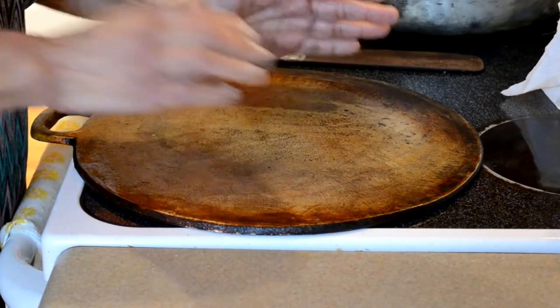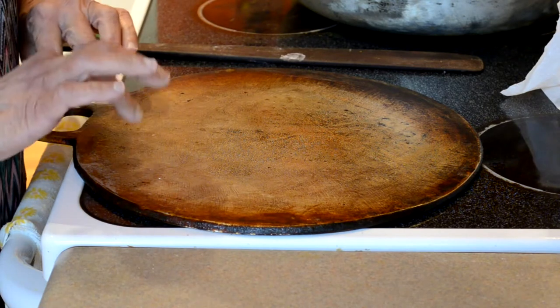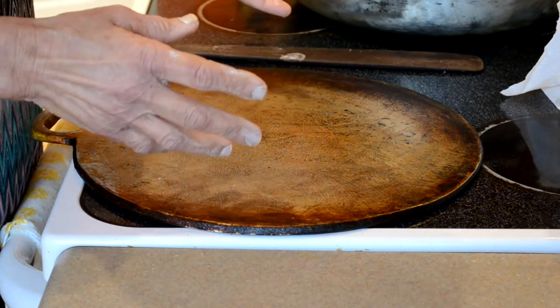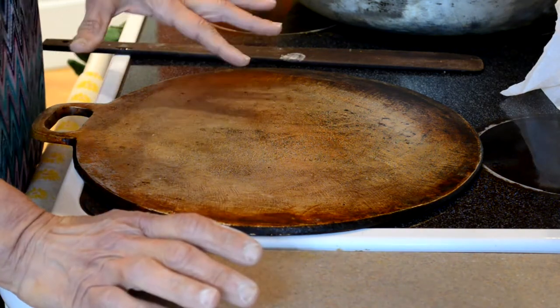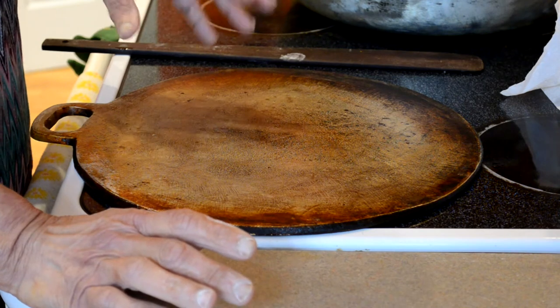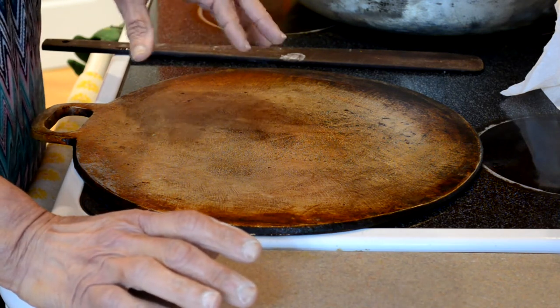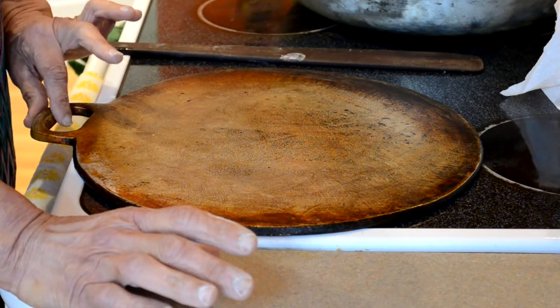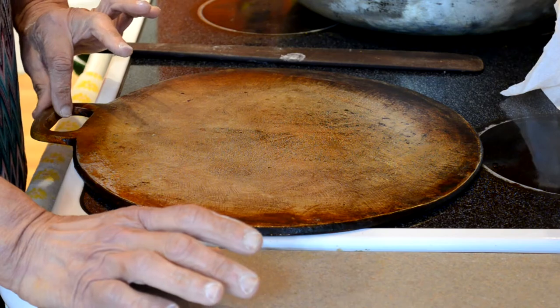Now the tawah is heating up. If you don't have a tawah, you can use a griddle or flat pan. This tawah is almost 40 years plus — my brother Hafeez had given this to me while I was living in Barbados, and it went to Grenada and also made it to the US.